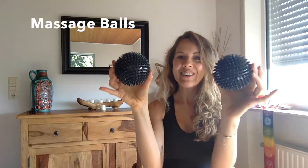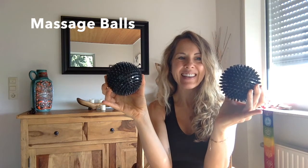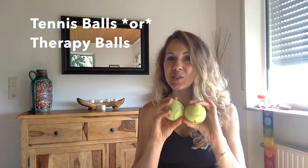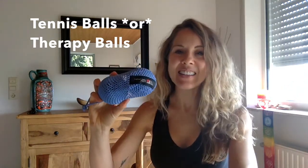Another tool you might enjoy are these little spiky massage balls. They actually have some give to them — not a lot, but a little bit. The next thing to consider are either the poor man's version, which is two tennis balls, or the real version: these therapy balls plus. They are so wonderful. They have a little more give than a tennis ball, which is a little bit harder. These have a rubberized coating that feels soft rather than cold hard plastic.